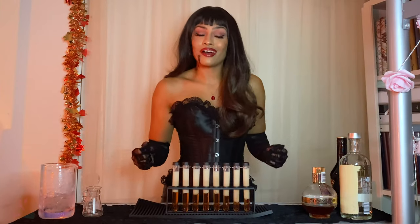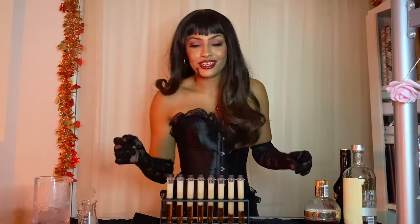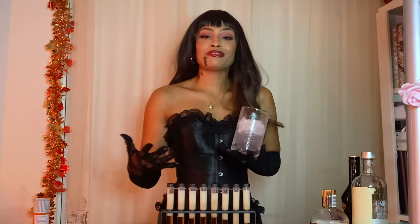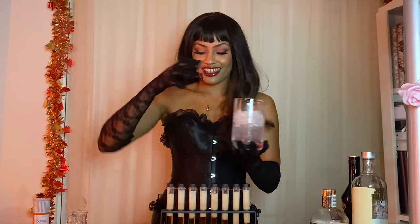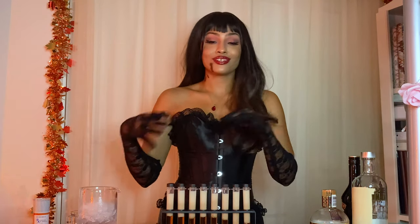And there we have our beautiful blood sample test tube shots. At your party, you can either display them in the beautiful case that the test tubes come in, or if you prefer your drinks more on the cold side, grab your mixing glass and fill it with some crushed ice and stick a couple of them in there so that they can chill. It looks so nice!